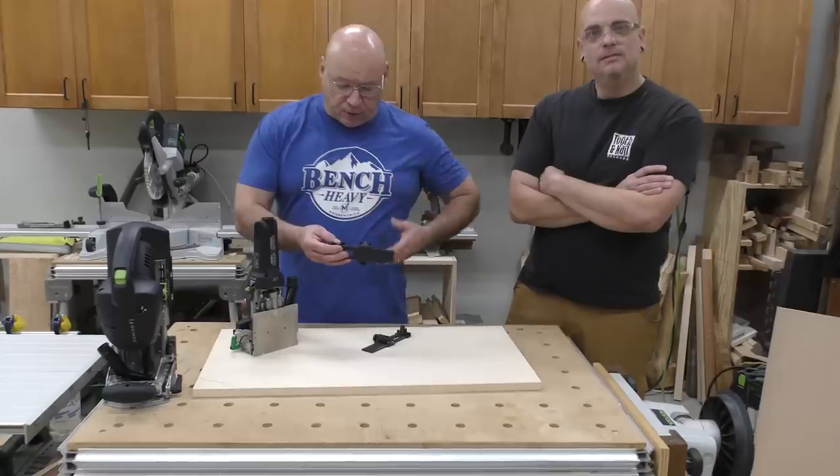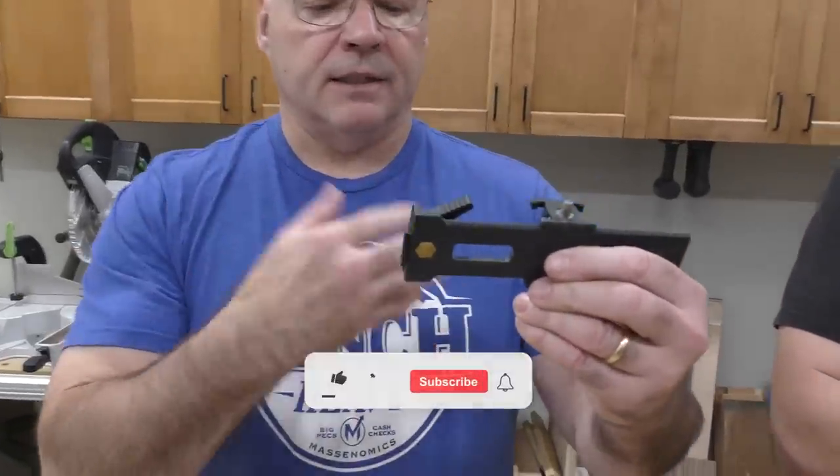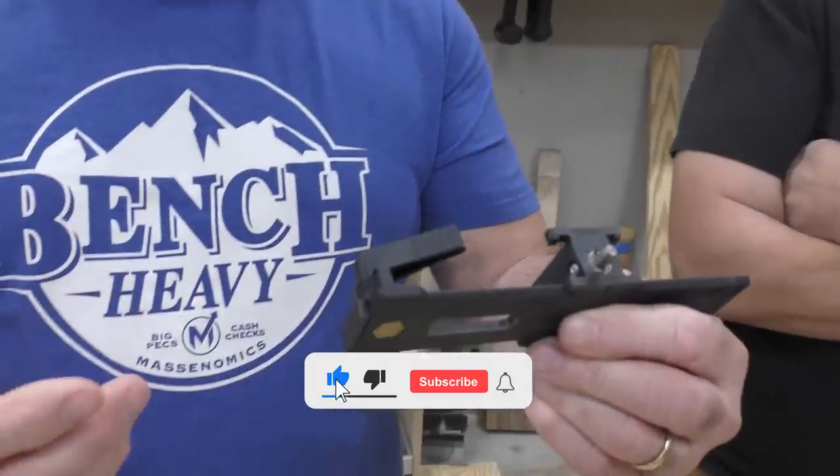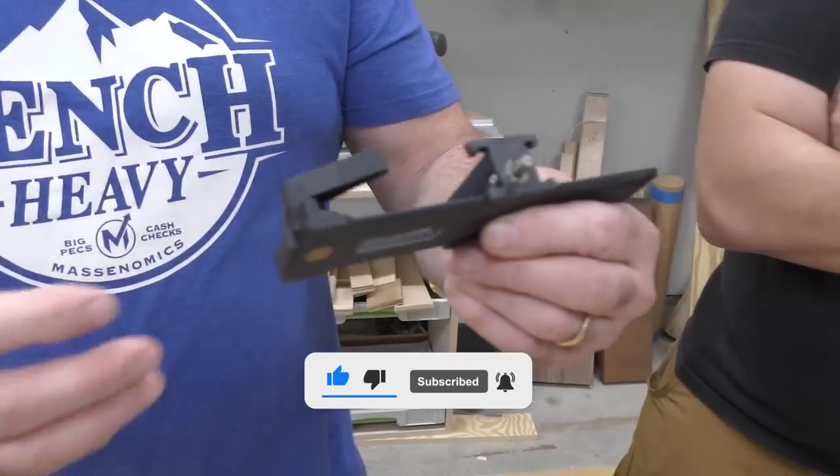Let's just go over the basic bones of these. There's a little dovetail right here. These come with the Domino. A lot of people don't know what the heck these are — it's been a big thing during trainings.